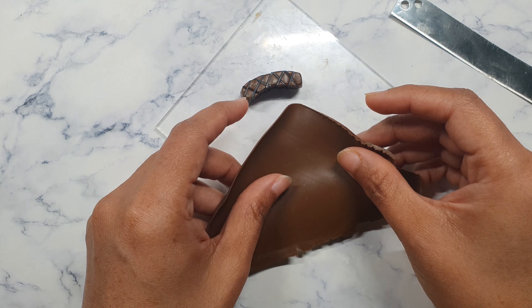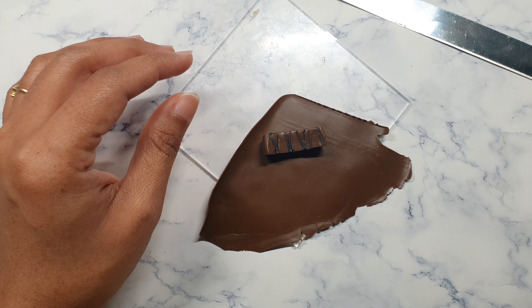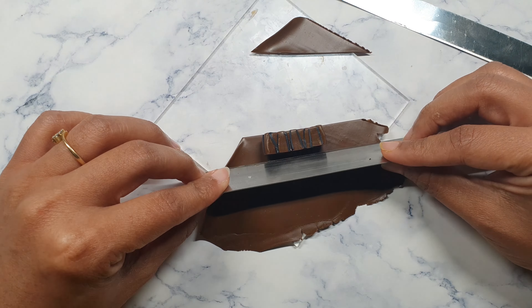Once the criss-cross is done, I'm using the same burnt amber and just going to cover the sides — the outer part and the inner part — of the top portion. This layer is also on the thinnest setting — the sixth setting on my pasta machine. I'm covering just the sides, leaving the top part and the bottom part uncovered.